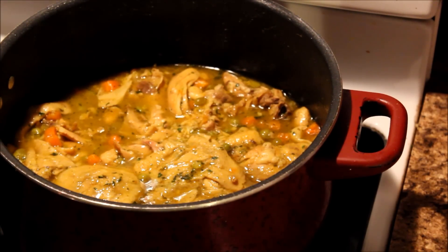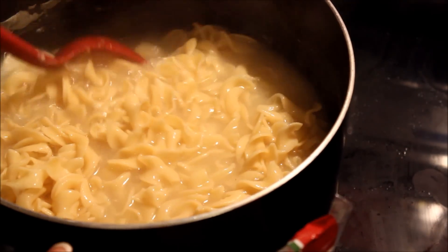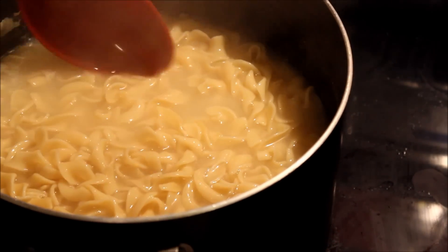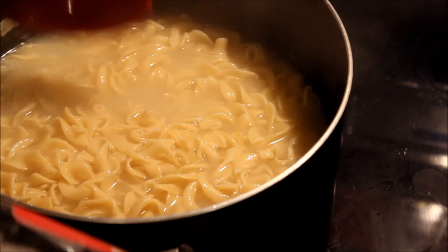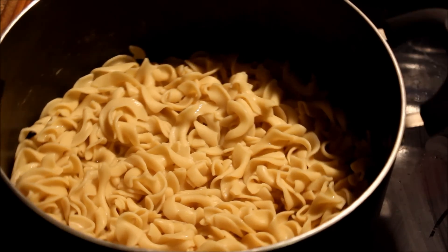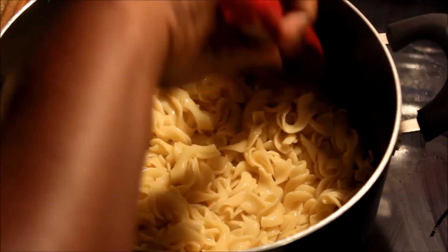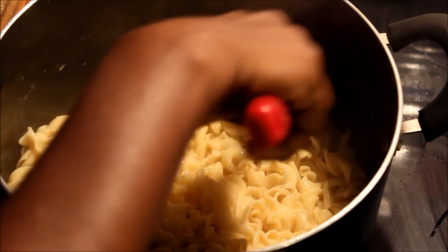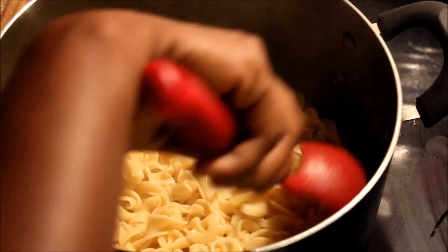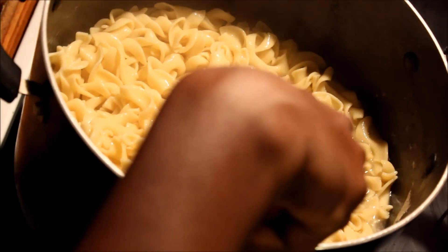So my next step is the noodles. I got my noodles, brought them to a boil, and let them cook. These are wide egg noodles — I got two packets. I completely drained my noodles and added some more water to the mix. The reason I drained the noodles is because I wanted to take off the excess starch. So I poured that water off and put some more water in, but not as much.